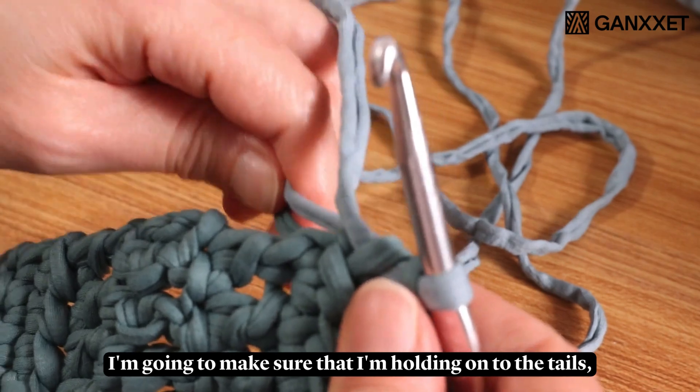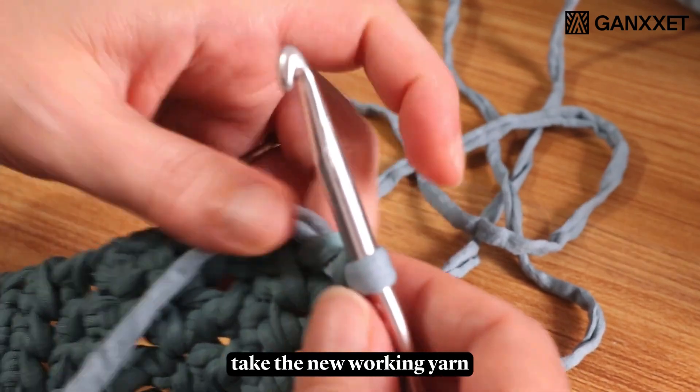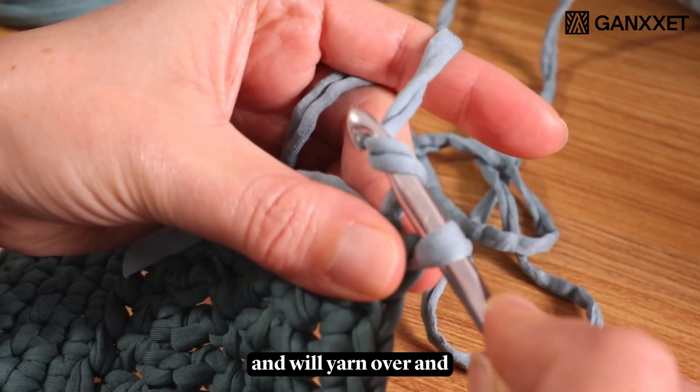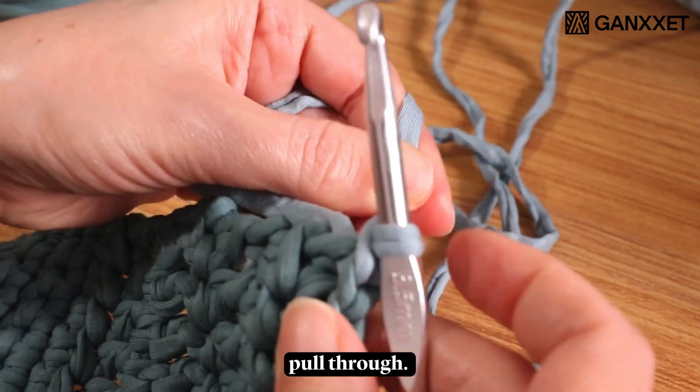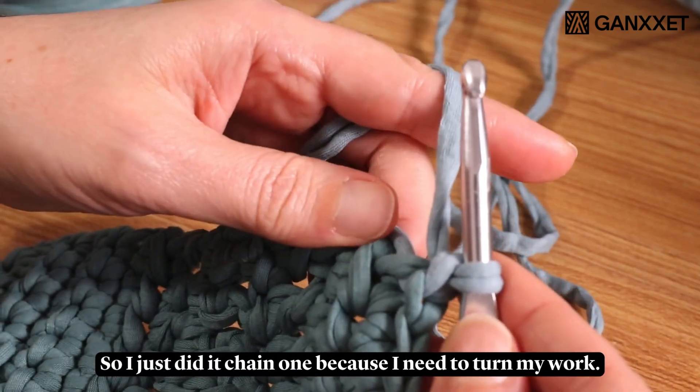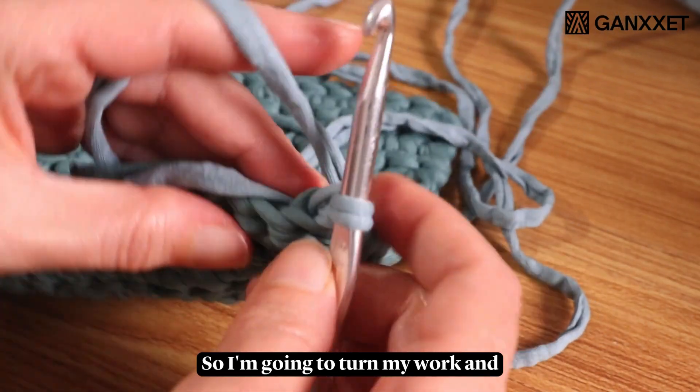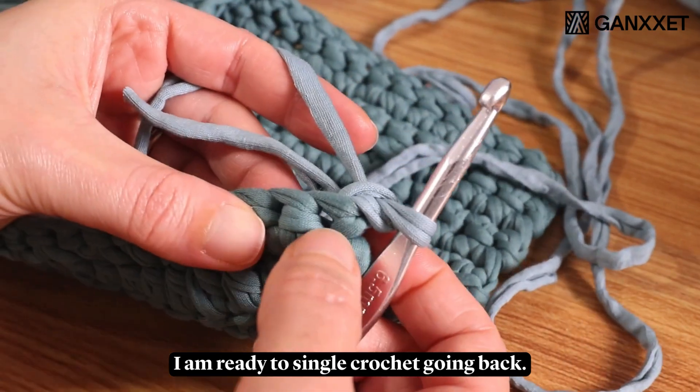I'm going to make sure that I'm holding on to the tails. Take the new working yarn, yarn over and pull through. I just did a chain one because I need to turn my work. So I'm going to turn my work and I am ready to single crochet going back.